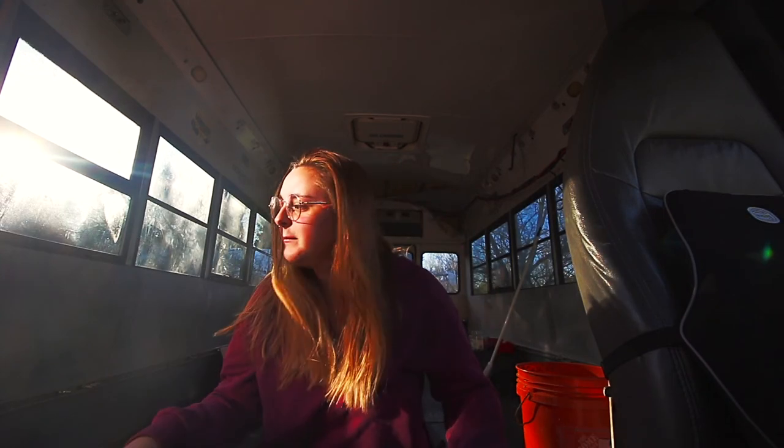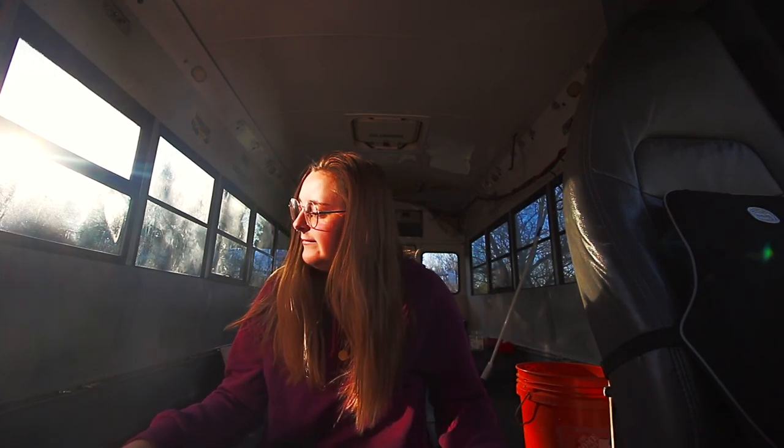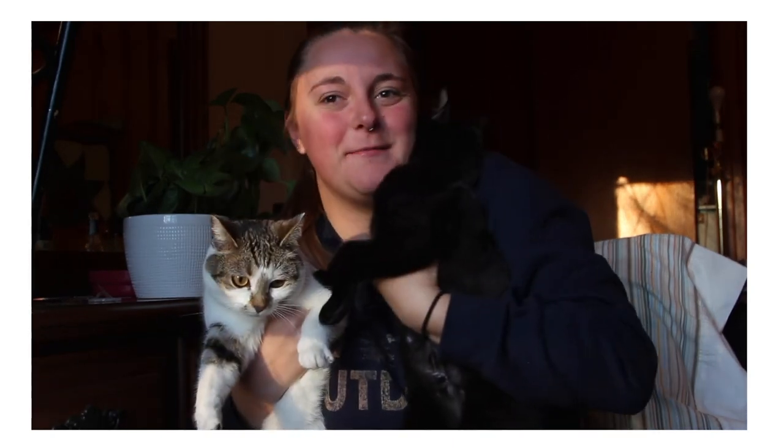Hi, I'm Kaylin. This is Biscuit and this is Poppy Seed. And we used to live in a van.